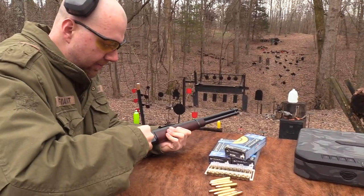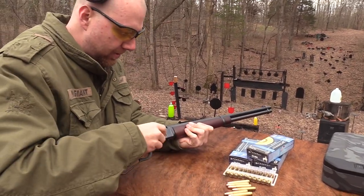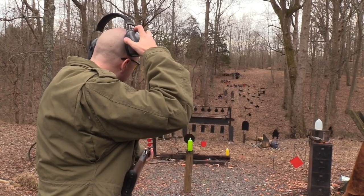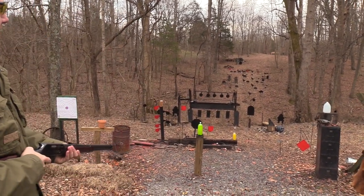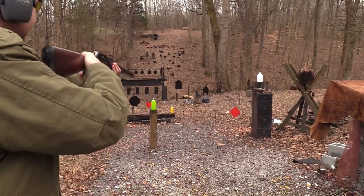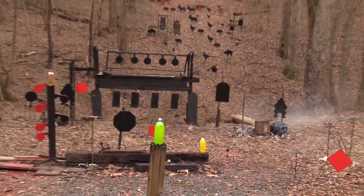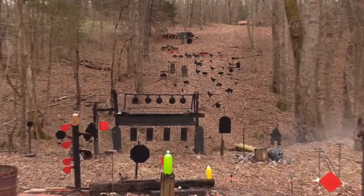Not a hunter just like dad, but I imagine this would be a good deer round. That center block right there is taunting me - I feel like it needs to be taught a lesson, so let's do that. While we're shooting center blocks, let's go ahead and do the one on the other hill, on the barrel.